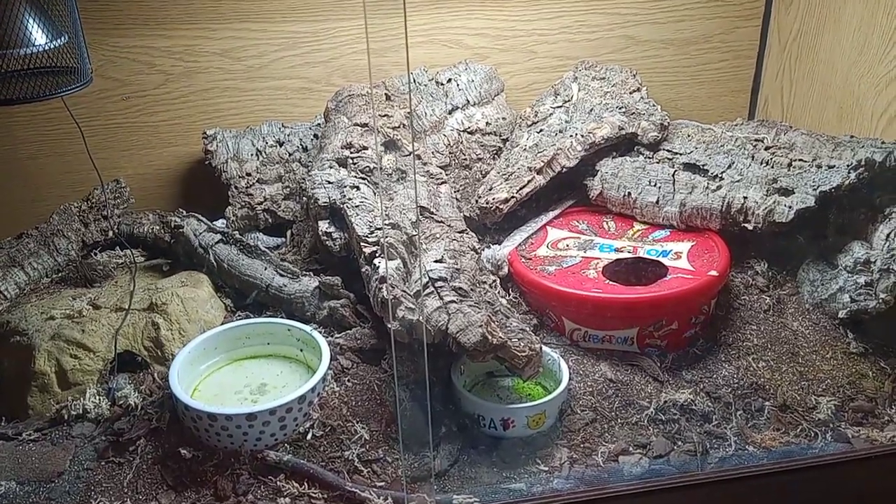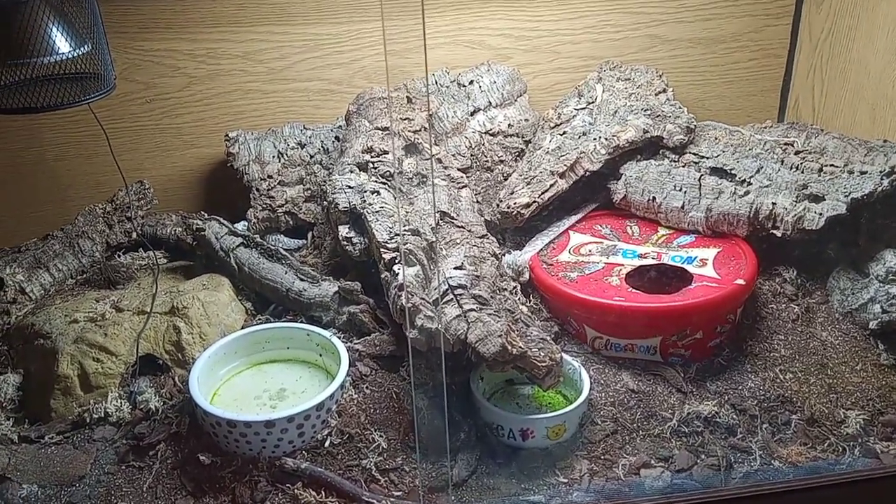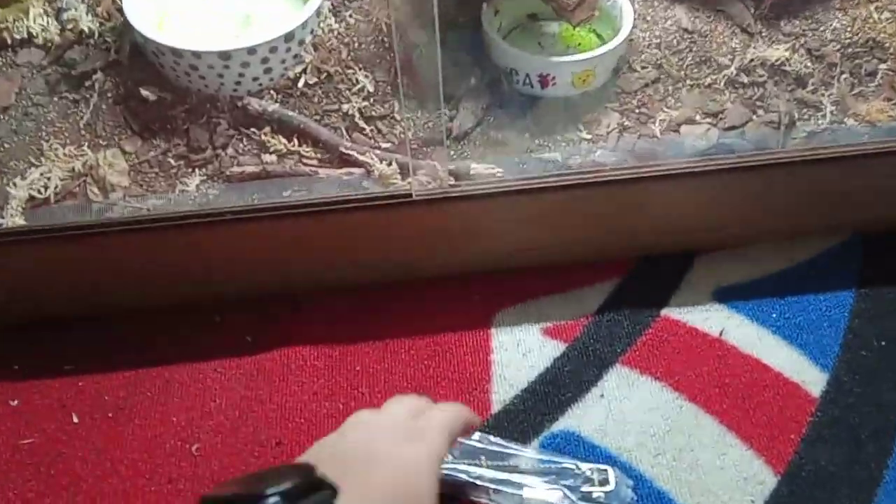Hey everyone, so today I'm just going to be doing a really quick video on how to attach a snake lock to a vivarium.